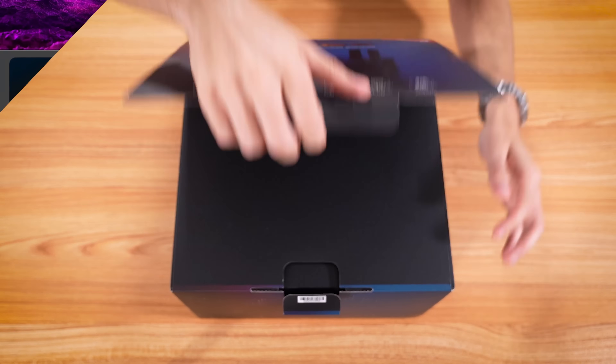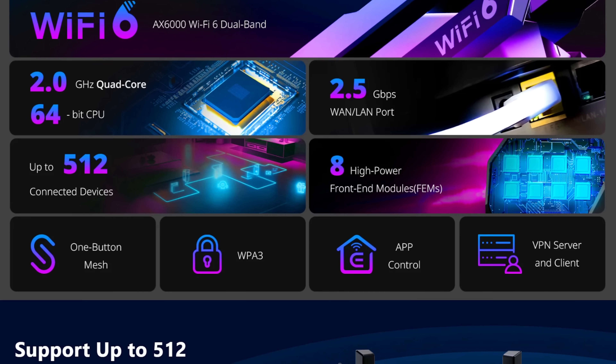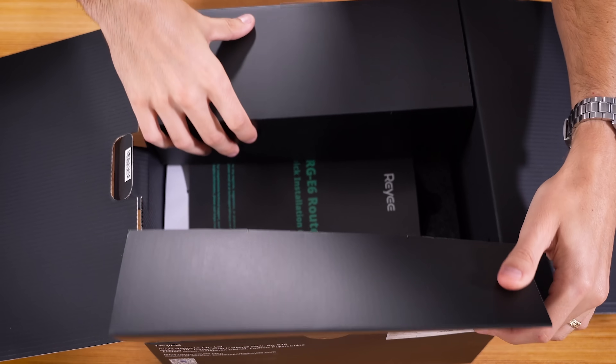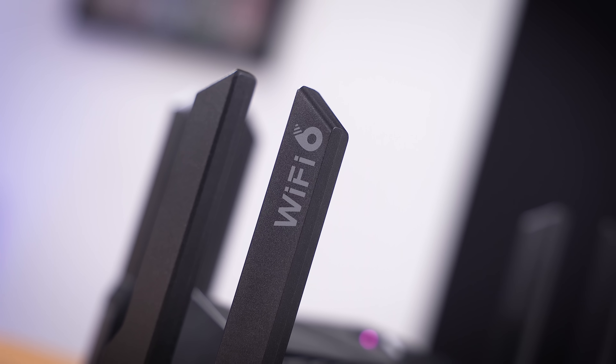We're talking Wi-Fi 6 — this is AX6000, so dual-band: 2.4 GHz and 5 GHz. It does have a 2 GHz quad-core 64-bit processor, a 2.5 gig WAN port, and up to 512 devices connected at the same time — which sounds like a lot, but the numbers can quickly add up, especially if you're running this in an office setting. And there are eight separate antennas here. This thing looks pretty ominous.